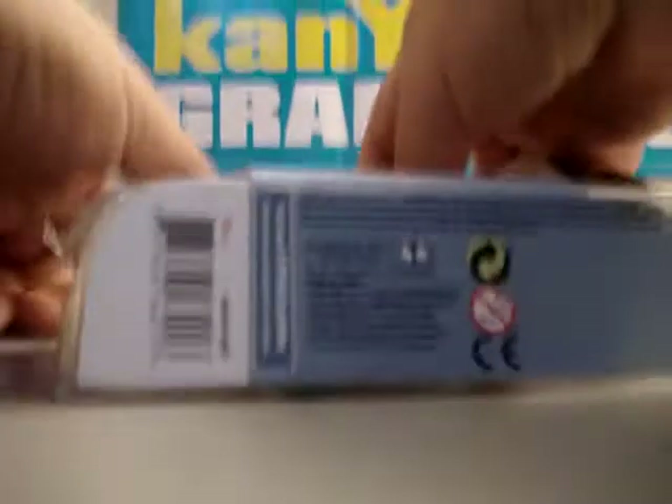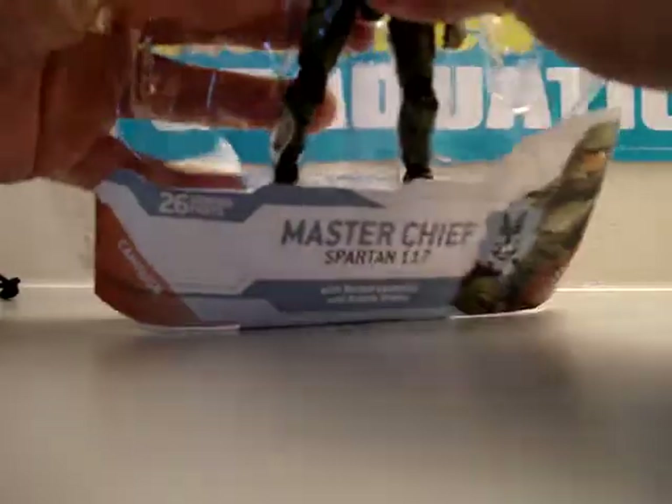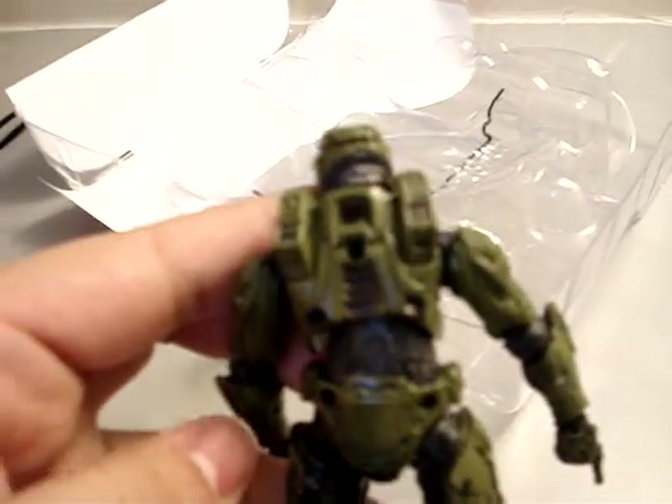Let me take him out now. Oh, he's tied up from the back — I hadn't noticed that. But yeah, there he is. He's pretty cool. Kind of reminds me of like the G.I. Joes when I used to play when I was little. There's his back. I don't think you can take the helmet off on this one — no, I think it was just for the other one.